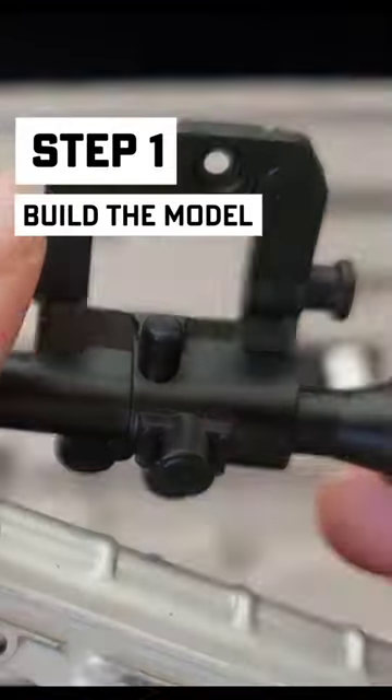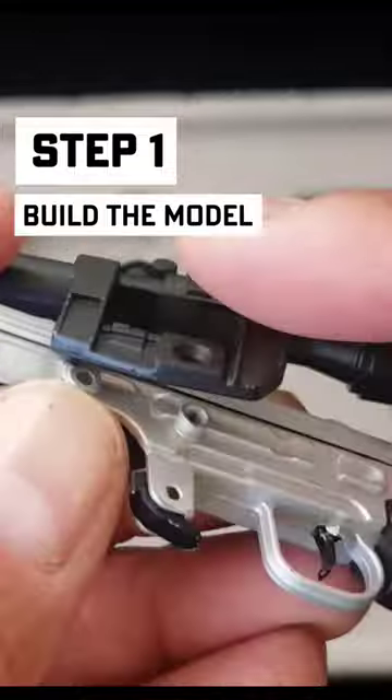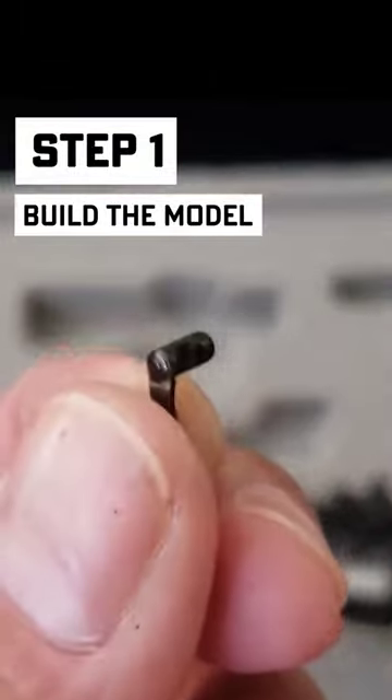Now the scope: that piece goes into here — the hold should be right here — just like that. Then you just screw that through. The bipod lock: put it on like that and then lift up and lock.